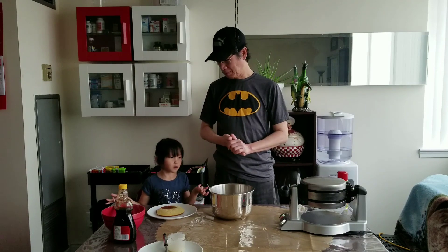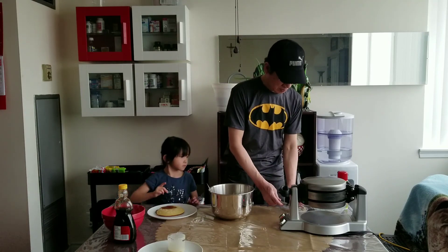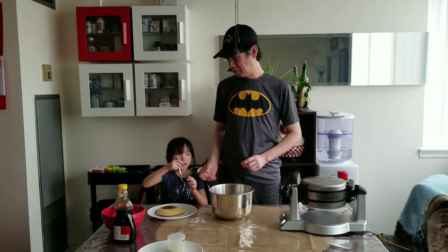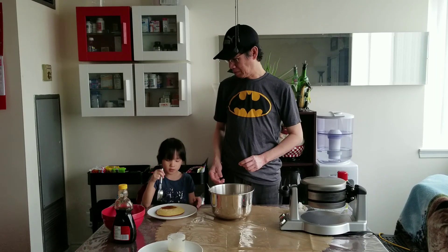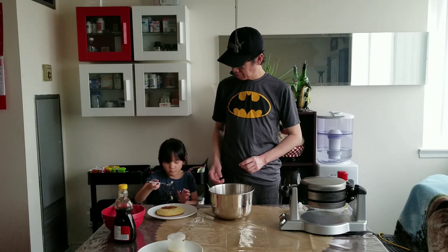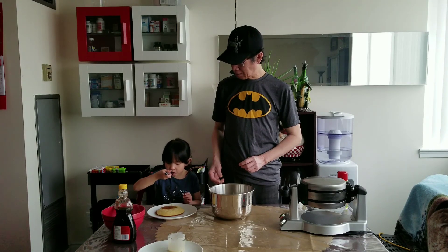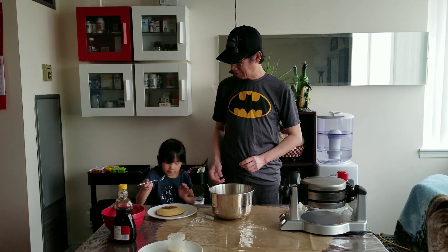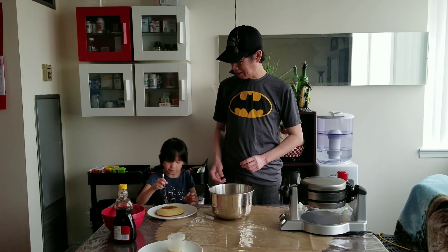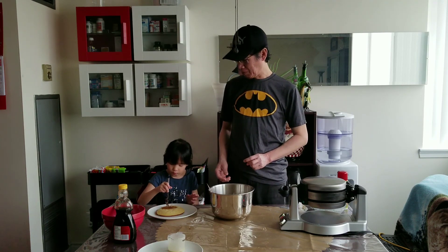I need a fork. You can use a safety knife too. Mmm! Good? Yeah. You like it? Yummy? Like and subscribe to my channel!